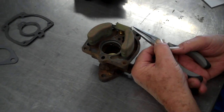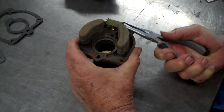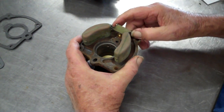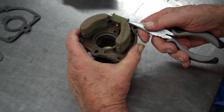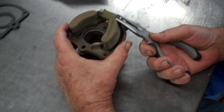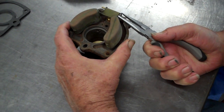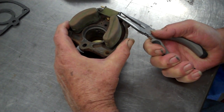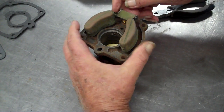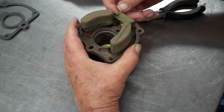We need to squeeze this float post together so that axle won't come out. It'll still come out a little bit — still too loose. So we'll squeeze it together just a little bit more. Pretty much gravity holds that in there, and once you put the other housing on it won't be able to come apart. That's still kind of loose — that's too loose for me.